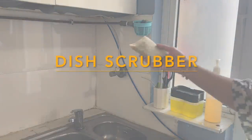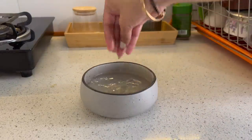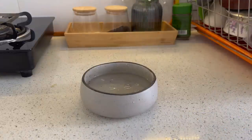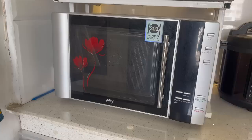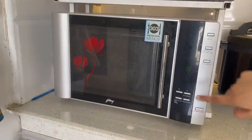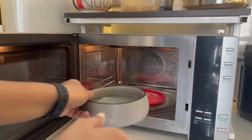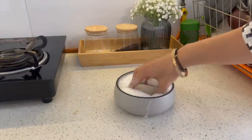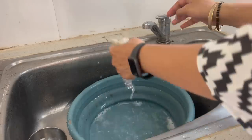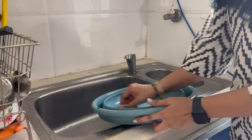Dish cleaning scrubbers need to be discarded if they are really in bad shape, for maintaining good hygiene near your sink. If these scrubbers are in good condition, take water in a bowl, add 1 tablespoon of vinegar and dish soap, then put the scrubber in it. Keep this bowl inside the microwave and microwave it for around 1 to 2 minutes. Let it completely cool down before taking the bowl out. Rinse with normal tap water until it runs clear of any soapy residue, and your dish cleaning scrubber is ready to use again.